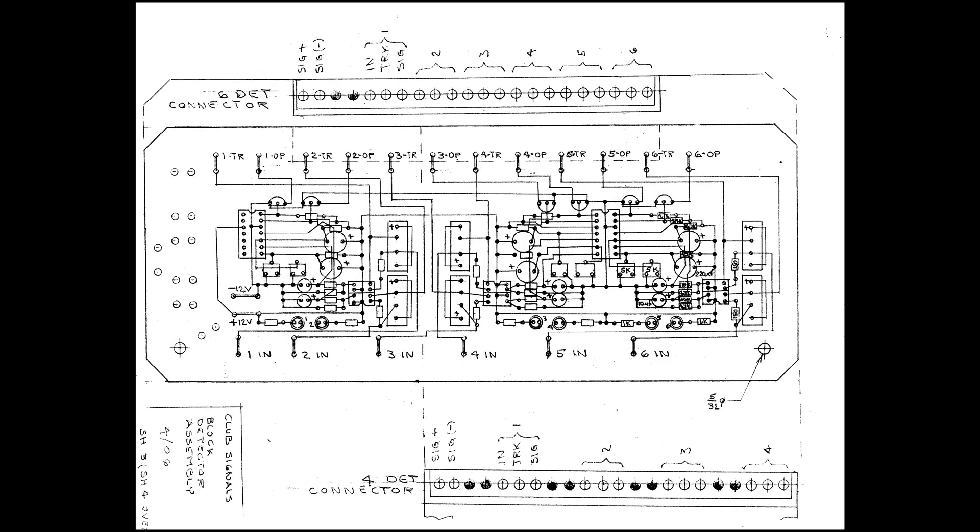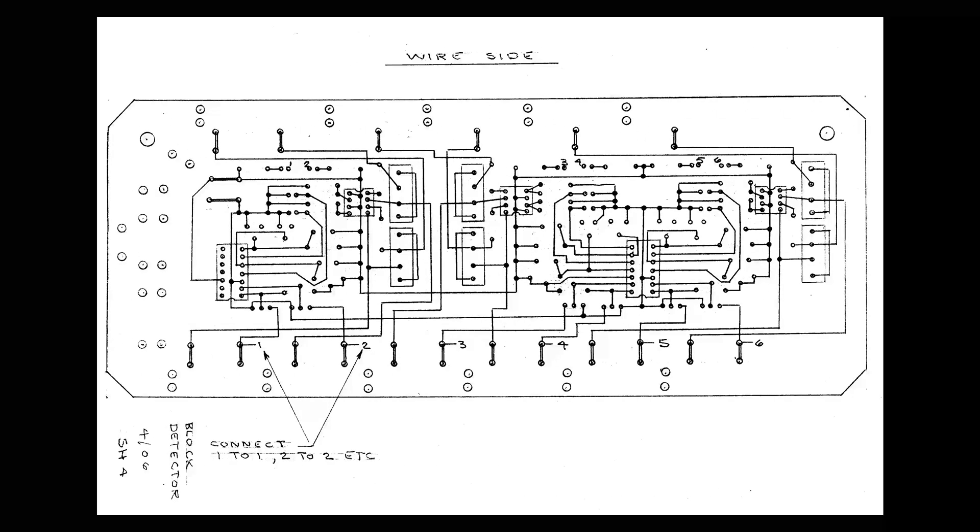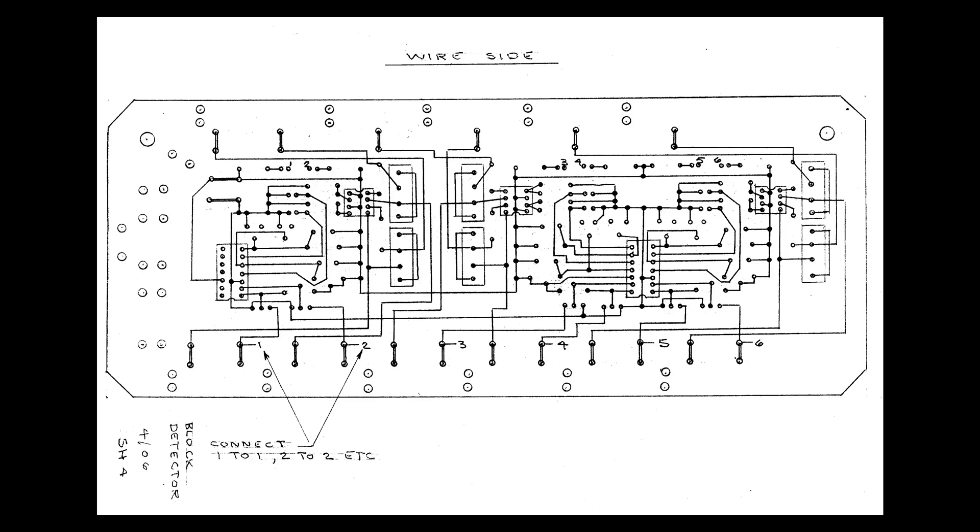This is sort of a blueprint for our six-channel board — this is the top side or component side, showing the connection points between components and the terminal block connections. Here's the backside of that same board, again showing the wire points between the components.